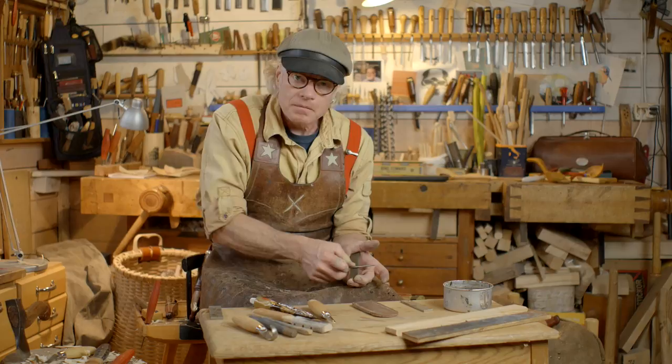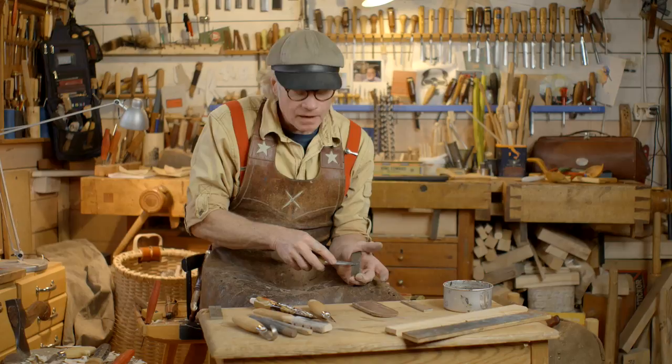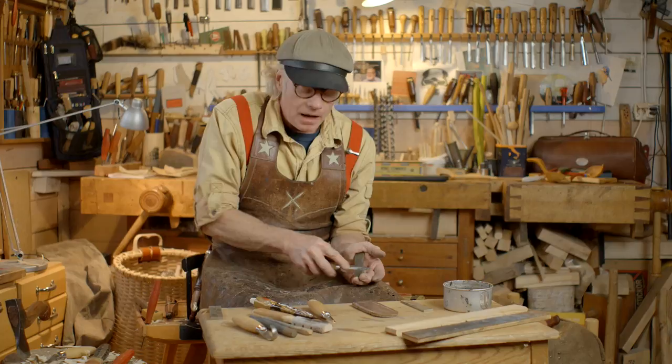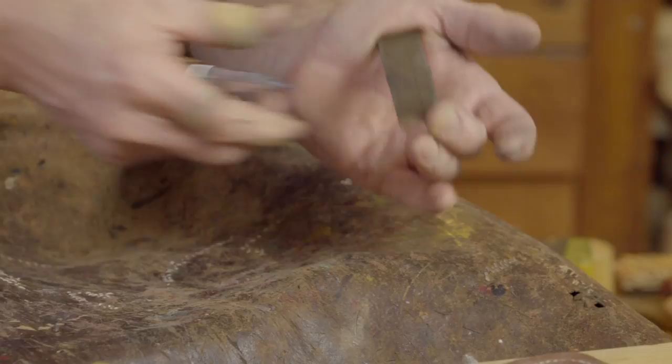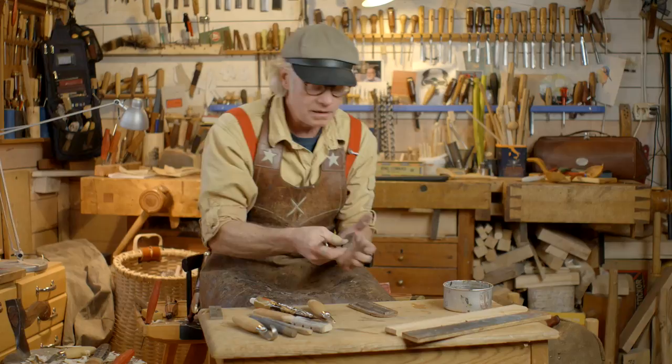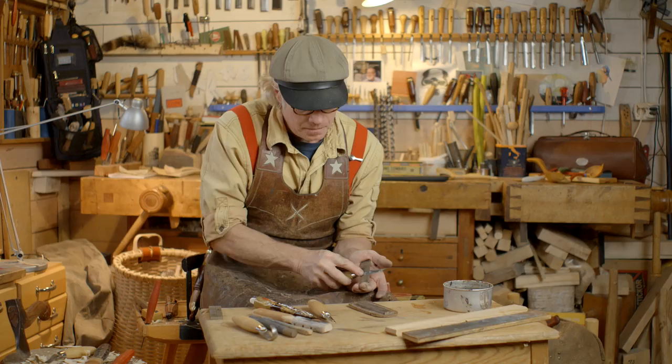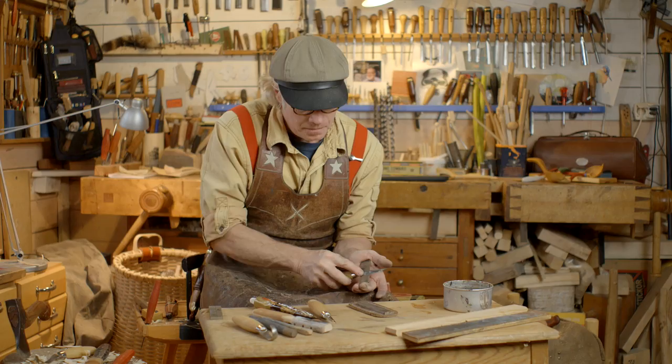At the very end where the bevel is a little more obtuse, you can lift it up a little so you are all the way out to the edge. That's enough. Rinse the honing stone and take the finest honing stone.